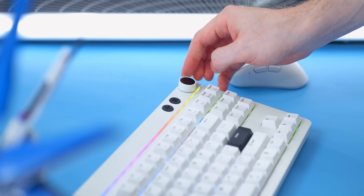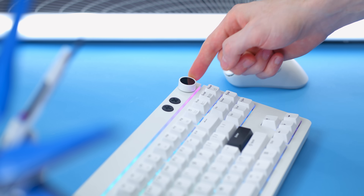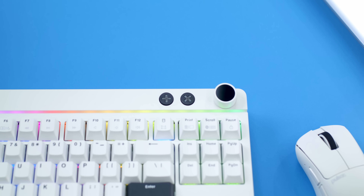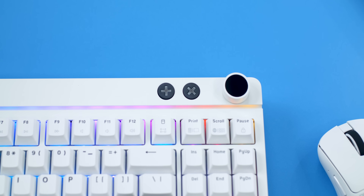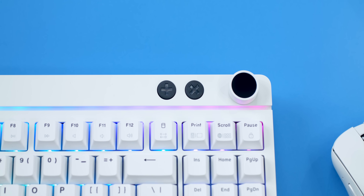Taking a look around the board on the top right side, we do have a volume wheel for adjusting audio on the fly. It can also be actuated in for muting. And you'll notice next to that are two additional round buttons — these aren't media playback controls. These are the main component to that built-in KVM. If you don't know what a KVM is, it is one device that lets you control multiple computers from one device.